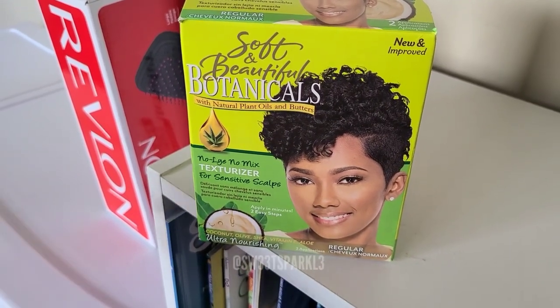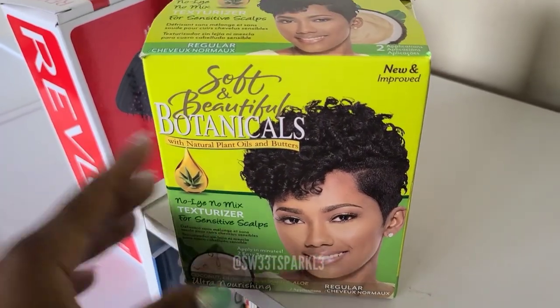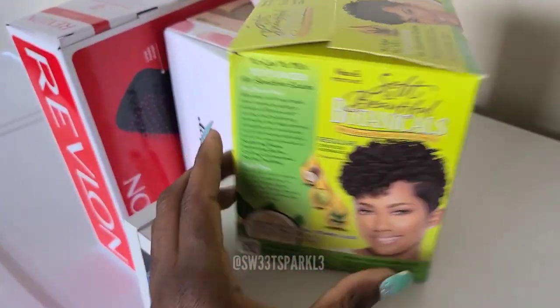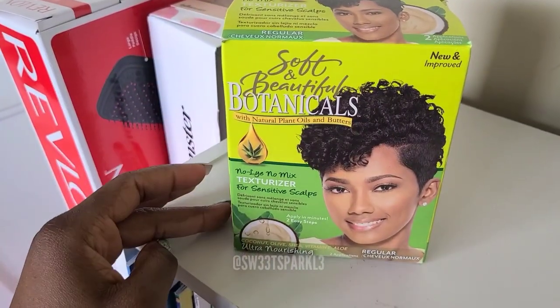I just want to make that clear because I'm transitioning from relaxed to textured. I'm just going to put this on my new growth and I'll keep you guys updated. It's interesting that it says it has two applications in here and it's just a little small box like this, but I'll definitely open it so you guys can see it.